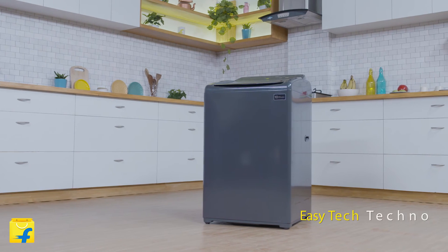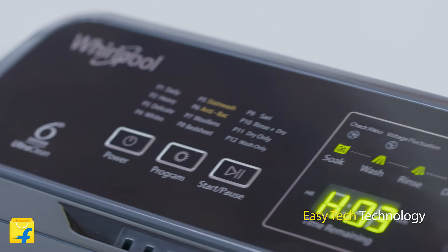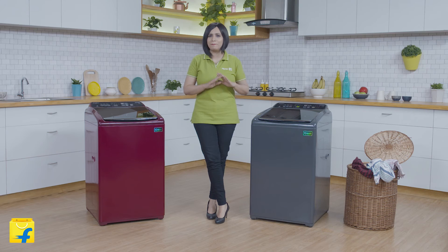The Stain Wash Ultra is a smart machine thanks to the EasyTech technology. It automatically senses the voltage level, the water pressure in the tap, the wash load and the fabric type to tell you the required detergent dosage. What's more, it automatically removes lint by gushing water through the lint filter during the wash.